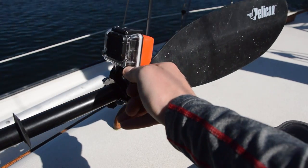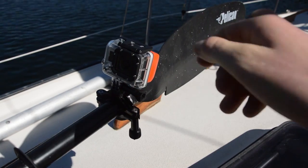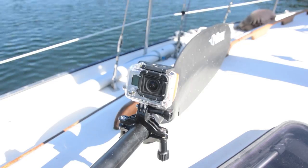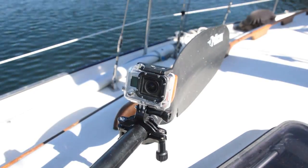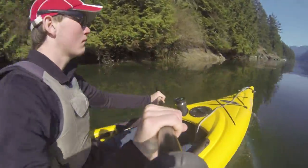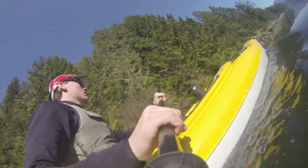This is an interesting mount. The video footage you get from it will kind of make you seasick, so I wouldn't really recommend shooting too much video from it. However, the pictures you get from it can be very, very cool. You can get the person paddling, but you can also get a pretty cool shot when the paddle's back facing forwards that gets a neat angle you may not otherwise capture.